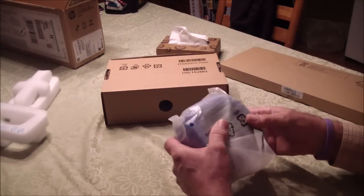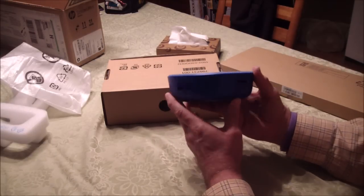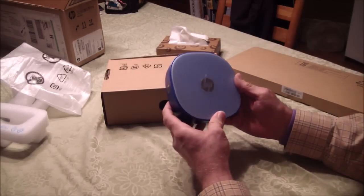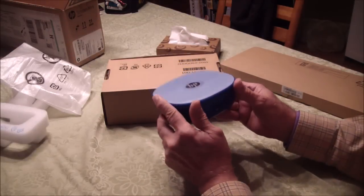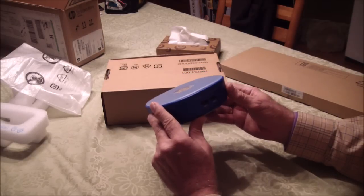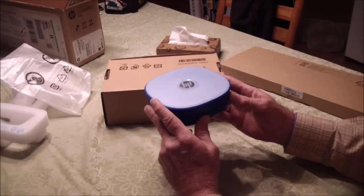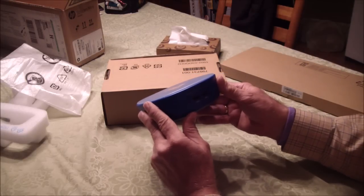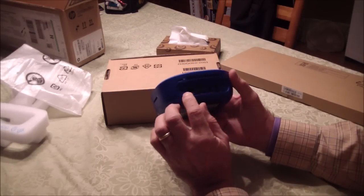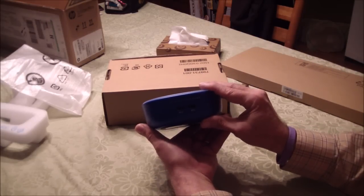Pulling it out of the bag — so that is the computer. It doesn't look like much but it does have a Celeron. It's got two gigabytes of RAM and 32 gigabytes of solid state hard drive. It's got four USB ports: two USBs in the back — I think they're 3.0 — and two in the front. SS, I think that stands for super speed.